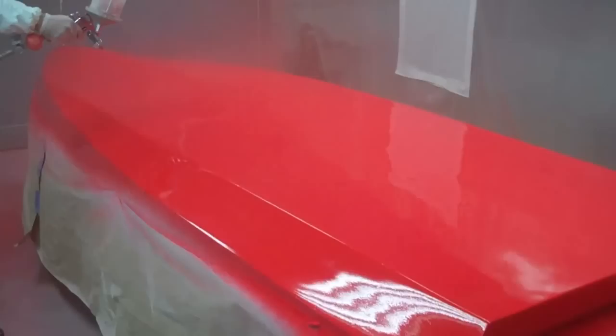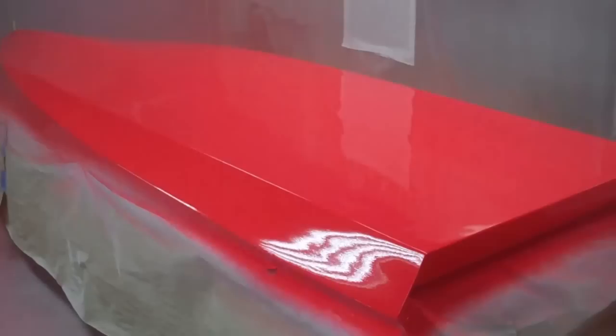Look at that puppy shine. She's going to be so smooth, we're going to have to hang on to her — she's just going to slide through the water.